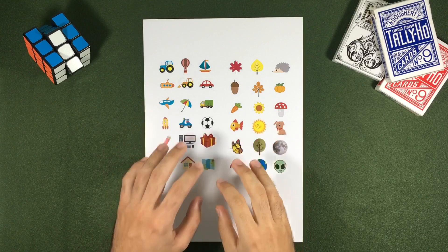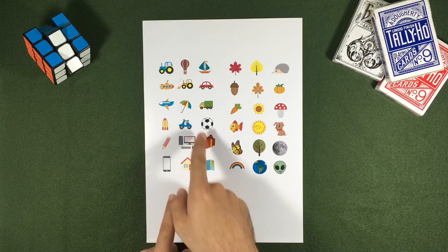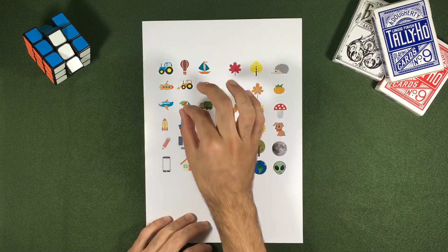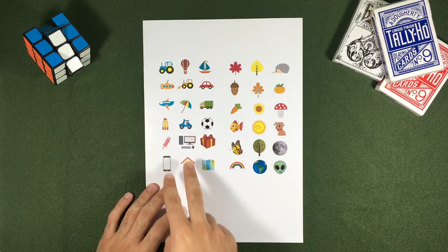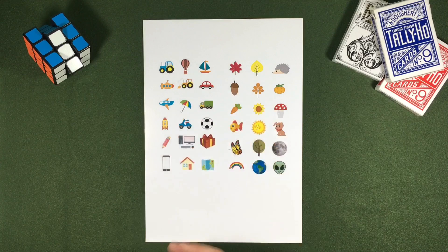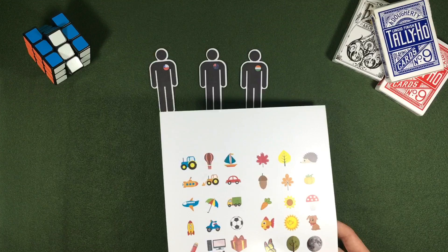For the trick we are going to separate some images. These images have a pattern — these images are things created by humans and these other images are things created by nature. So if I take the sun and put it in the middle of things created by nature, I know that it stands out, so I can see that the image chosen is the sun. If I take the gift and put it in the middle of the things created by nature, I know that the gift stands out.